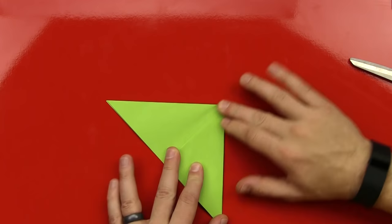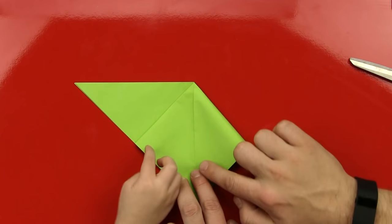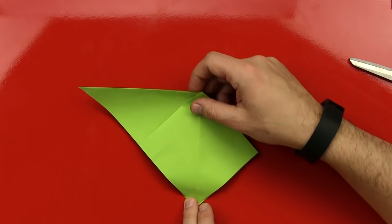And now, can you help me do this? Yeah. We're going to open this up, and then push this down. Good job. Okay, fold that over there, and I'll fold this side. Yes. Good job, dude. Give me five. Okay. Now that we got that, we're going to flip it over, and we're going to do the same on this side.